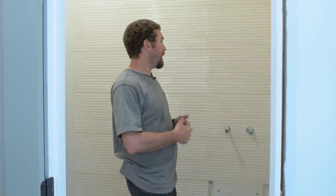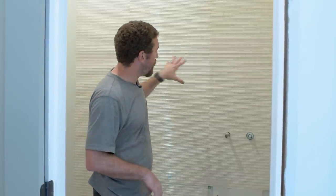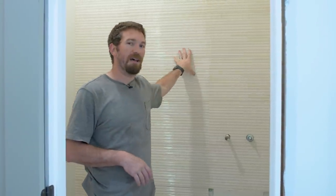We got the grout done — overall it went okay, it wasn't that bad of a process. However, the texture tile did make it a little bit more difficult. We need to wait about three days for the grout to fully cure before we can apply our final sealant to the tile. So while we're waiting, we'll move on to installing the vanity and the toilet.